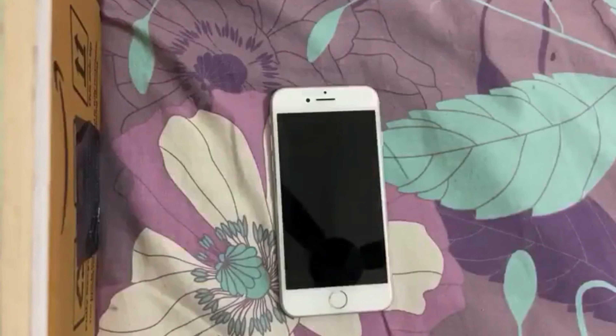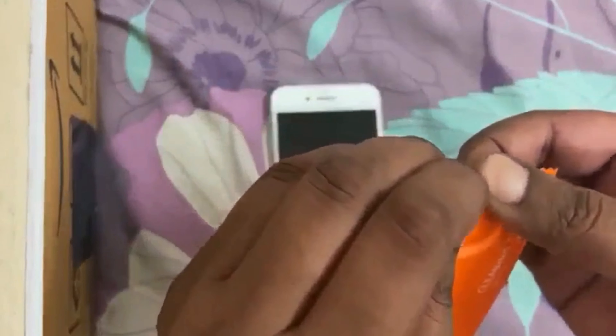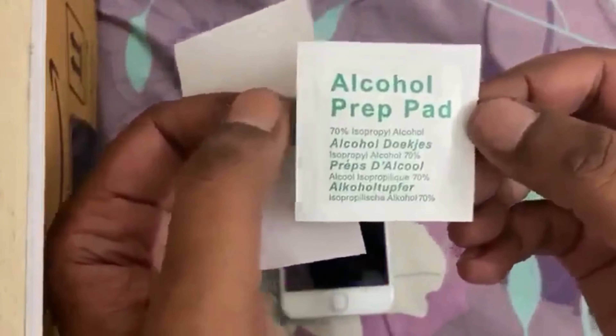This is our screen guard — this is the protected film. It is totally protected, so it is good to keep it carefully so that there is no damage. We will now install it on the phone using the cleaning kit. Let's open it and see what it is. First we have a normal cloth, then we have an alcohol prep pad, and then we have some stickers and dust absorbers.